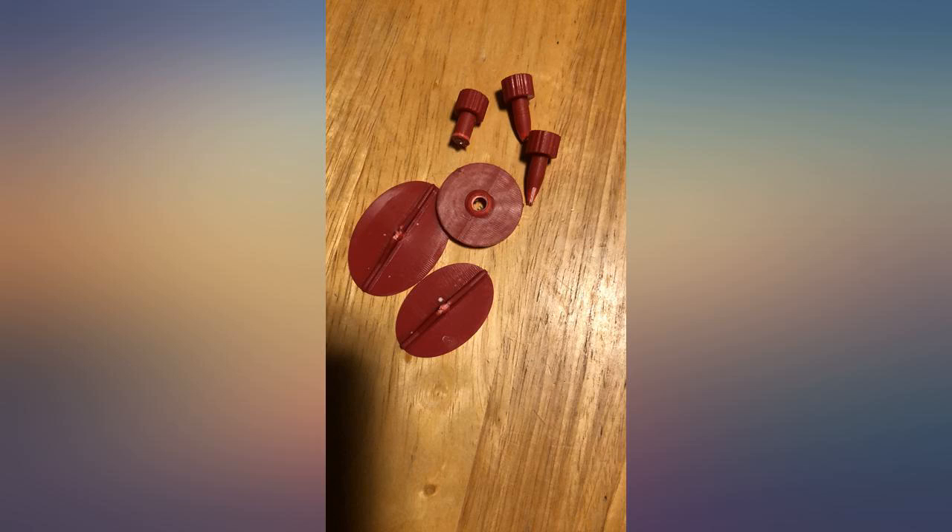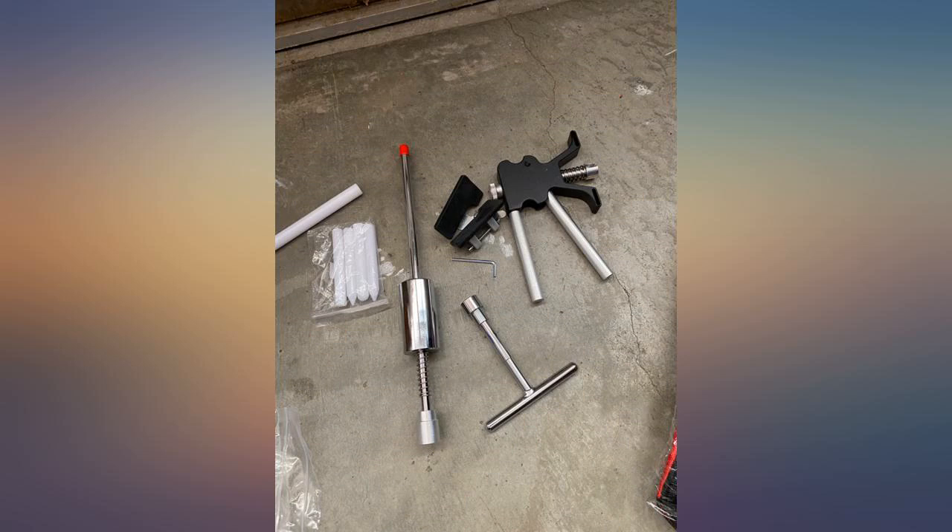Tried to remove two small dents. It pulled out the dents pretty good. I was not able to get them fully out, but they are much smaller than they were.